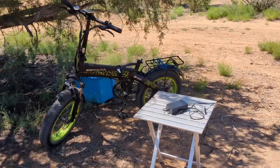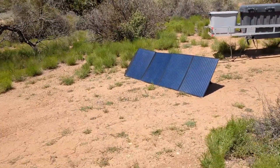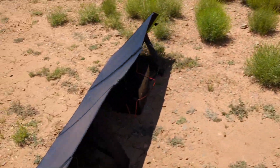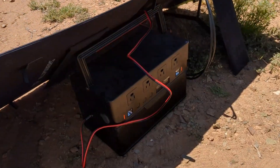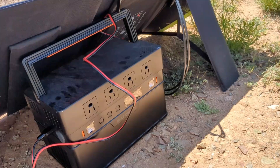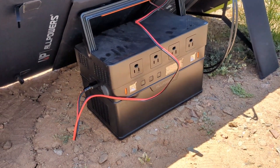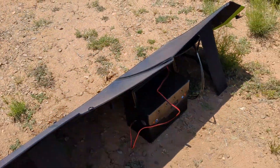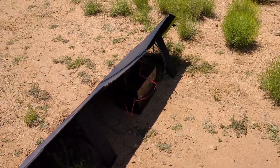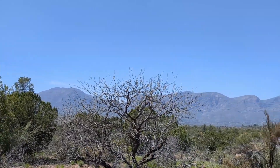The e-bike battery is fully charged. I ended up with 75% charge left on the power station. So I've moved it over here and plugged it into the solar panel. I'm bringing in 145 watts, so that shouldn't take but an hour or so, maybe two hours, and the power station will be recharged. Like I said before, I could have had this solar panel plugged up the whole time and the power station would have remained charged, but I just wanted to see where it would end up.